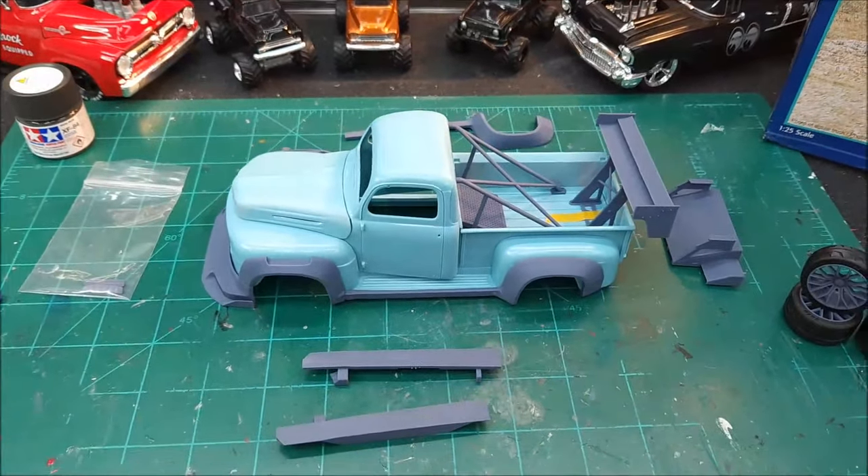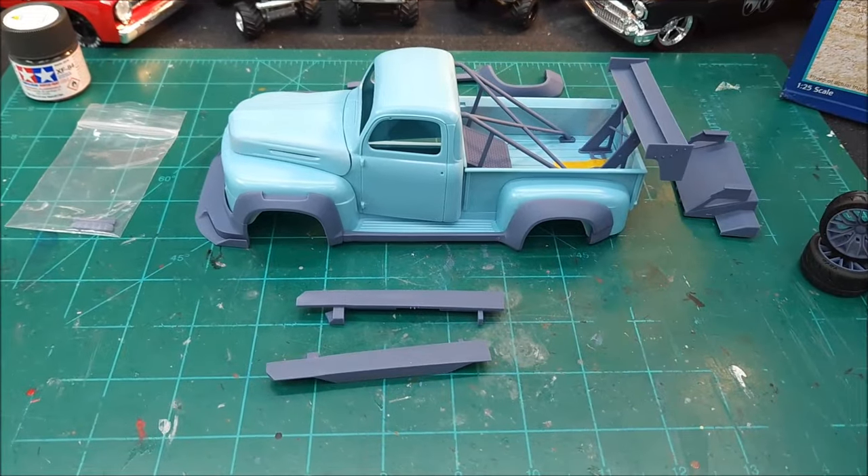I'd like to get some decals on this thing, but I just don't know what yet — it's just too early in the game, fellas. But I think it's looking pretty sharp.